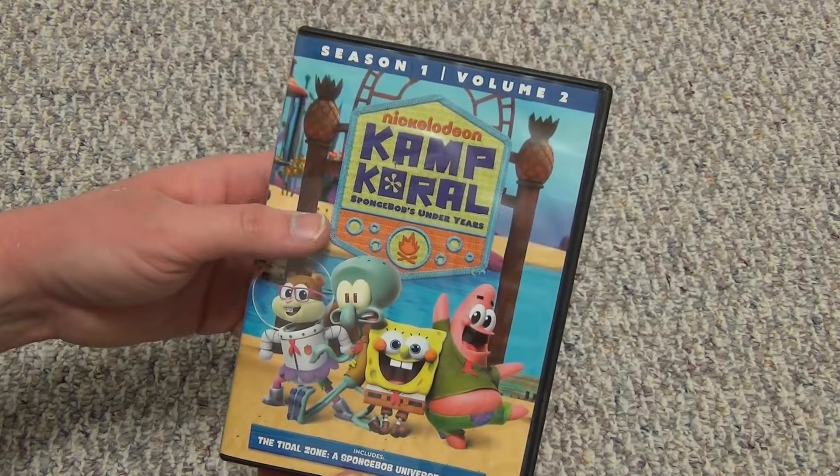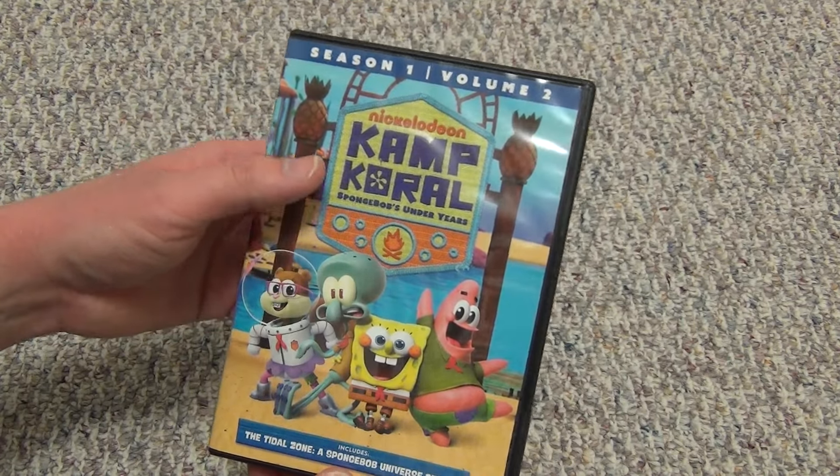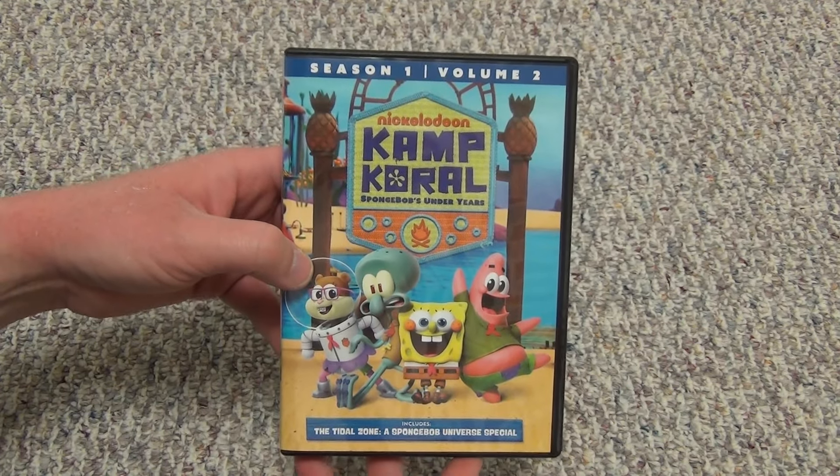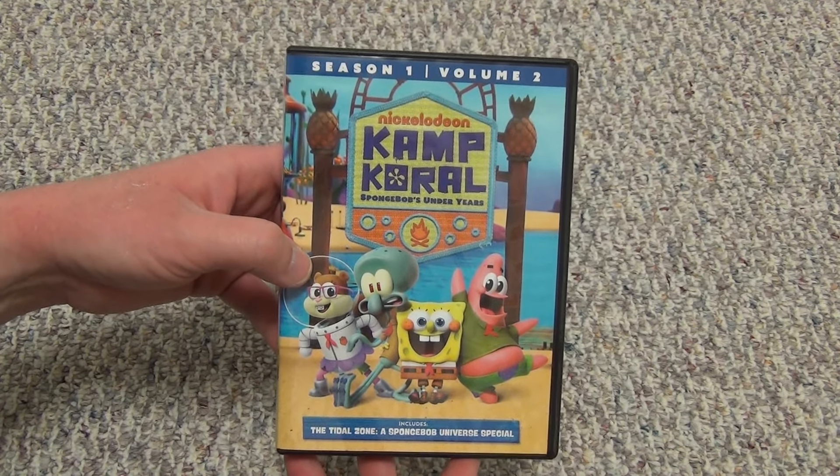So there you have it — Season 1, Volume 2 of Nickelodeon's Kamp Koral: SpongeBob's Under Years on DVD. Hope you guys enjoyed this video, and we'll see you in the next one.